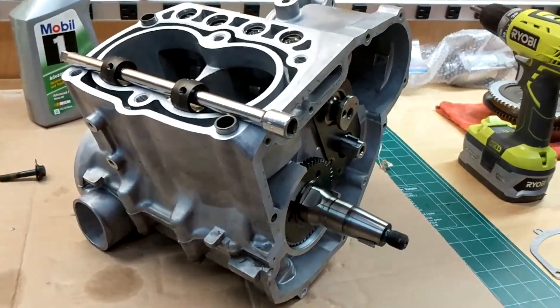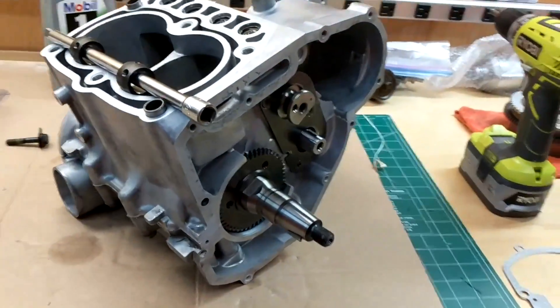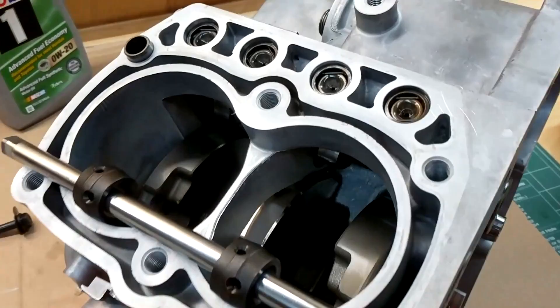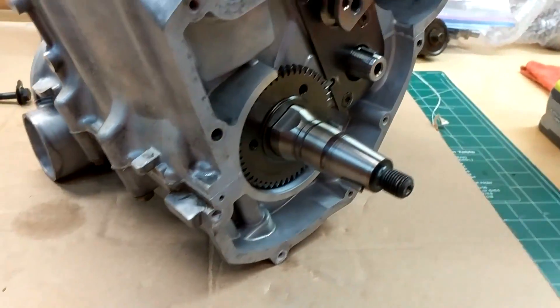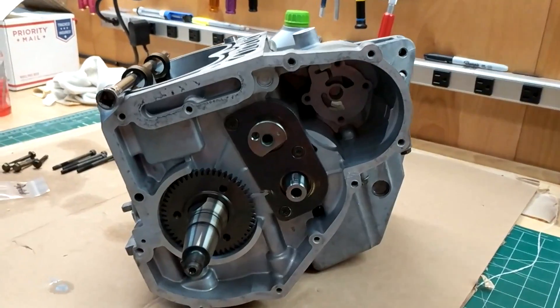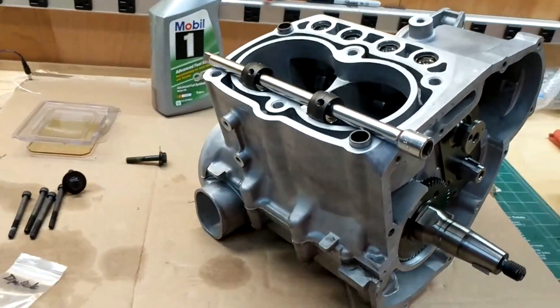We got the crankcase back together — super simple, only literally just the balancer, camshaft, and the crank. Got all the gasket sealer on there; I probably put a little too much on there but it won't hurt anything. I have to put in the oil pump and time all the gears and then I'll go ahead and put the pistons in and get the cylinder on.